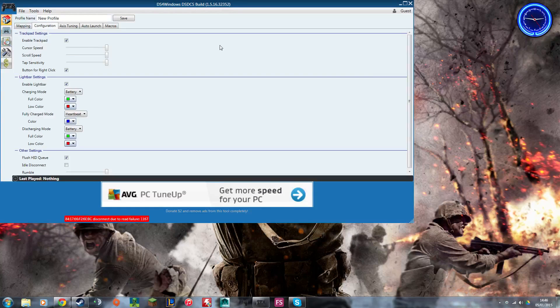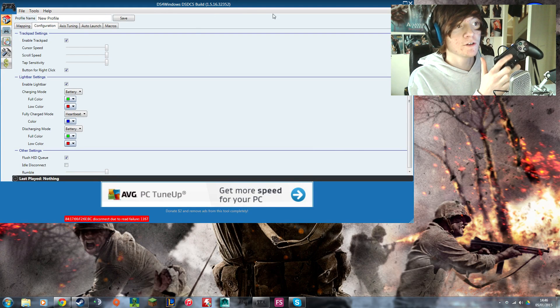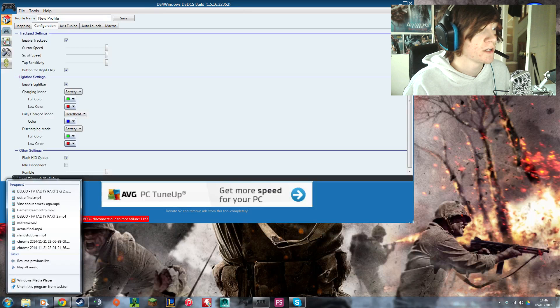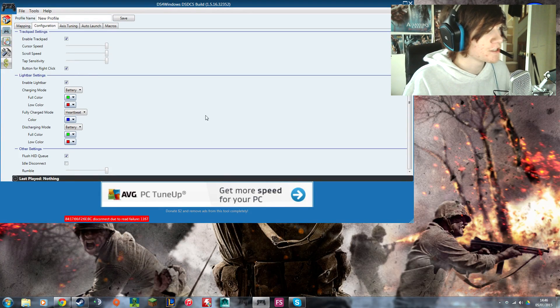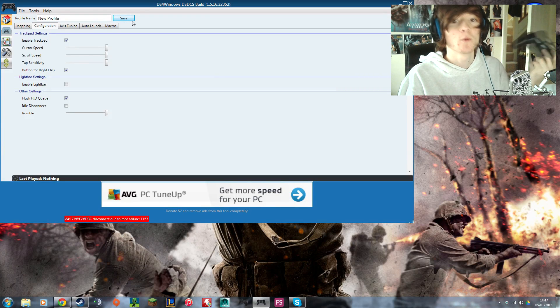This is the Configuration tab. It has settings for the trackpad — on the PS4 trackpad you can use it as if it were a laptop trackpad since it's a touchscreen, so you can use it to control the cursor. You can change the cursor speed, scroll speed, touch sensitivity, and the button for right-click. You can also have it as a standard tap, just like a laptop.